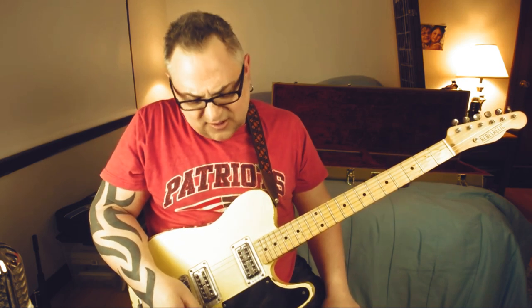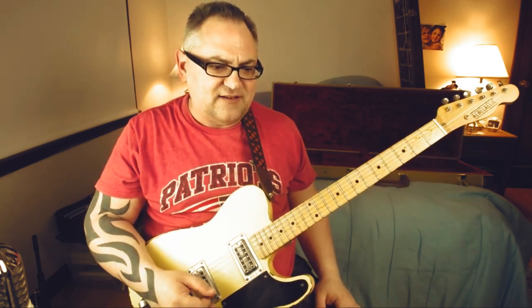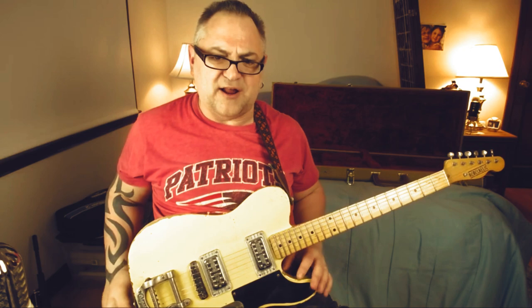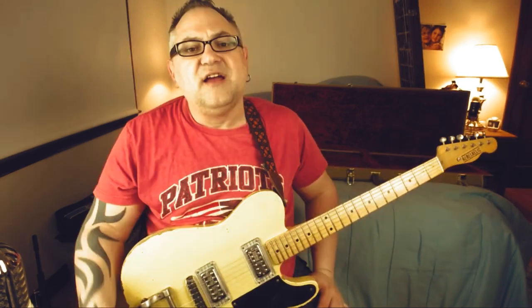And that's the whole solo. I've seen him play it a bunch of times on YouTube — plays it close every time, but there's a couple little differences here and there. I hope that helps. I think Elvin Bishop did a great job on that — I love that solo, it's a classic. I think he plays it on his 335, so that's why I brought out the Rebel Relic, which at least has humbuckers in it, even though they did TV Jones. Have a great day.